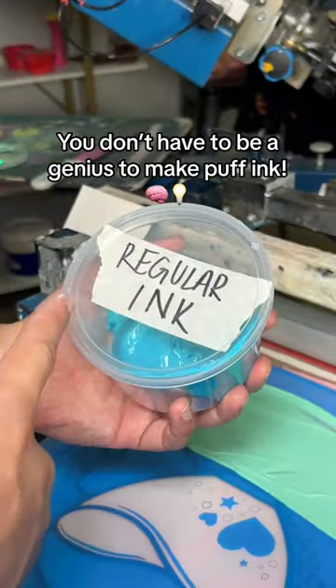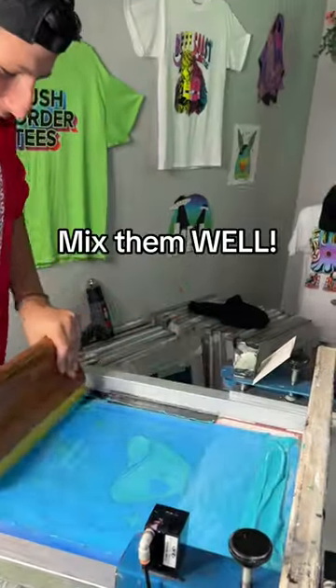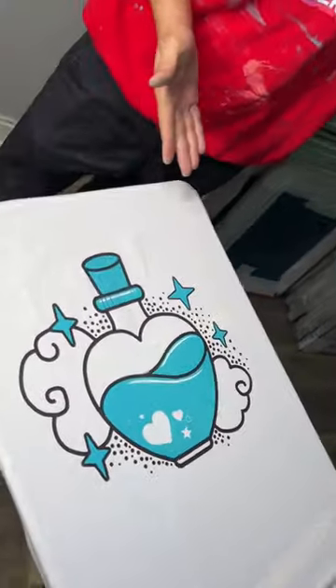You don't have to be a genius to make puff ink. This super simple process requires a cup of regular ink and a cup of puff ink. After applying both inks to the screen, mix them well. The puff additive is crucial in making the design really stand out from the shirt.